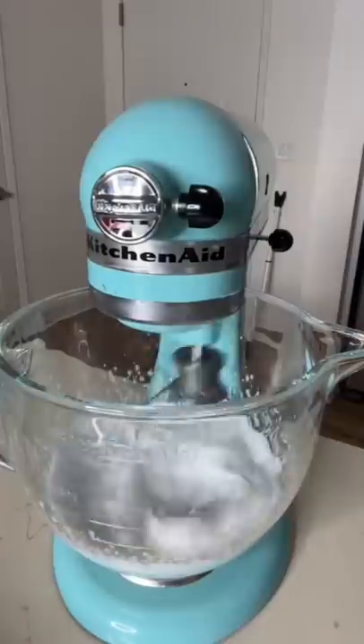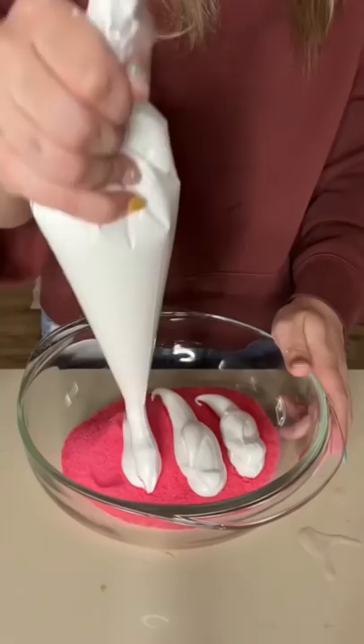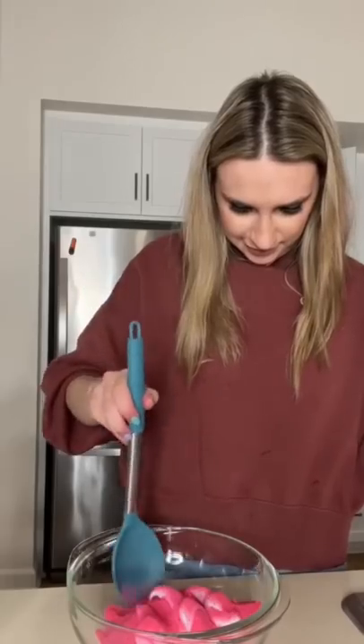After the mixture had slightly cooled I mixed it on medium-high for about eight minutes and finally I piped my marshmallows into the classic peep shape over my pink sugar.